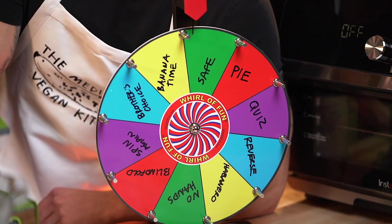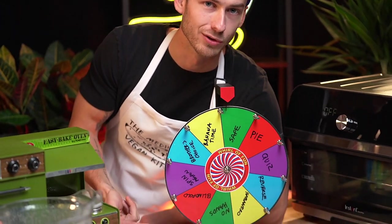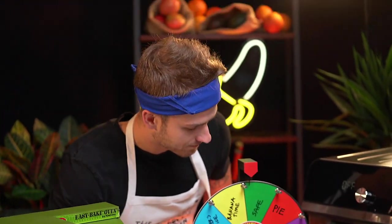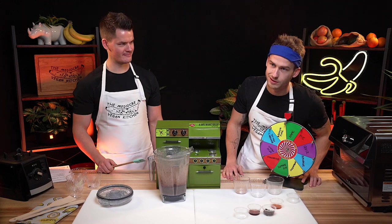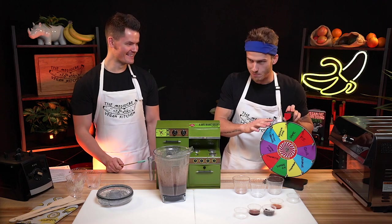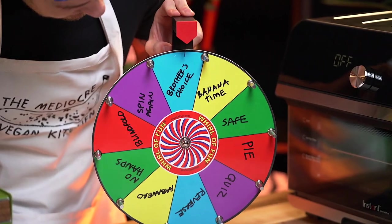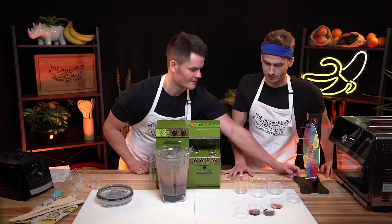The wheel of misfortune. Essentially what happens is there is a secret word every single episode that neither of us know. And when one of us says that word, we have to spin the wheel of misfortune. There's just a lot of crazy stuff on here that we'll have to do if it lands on it. Brother's choice. That was the worst spin — an unfortunate spin. But I will hold true to that, and you have to choose which one I have to do.